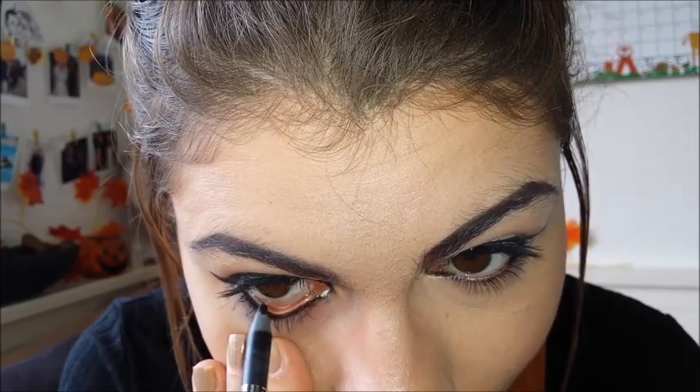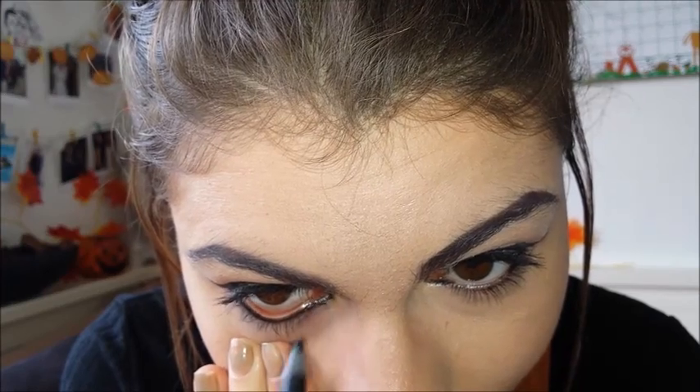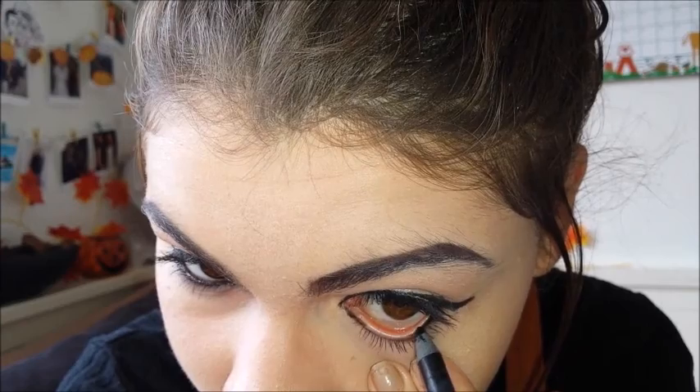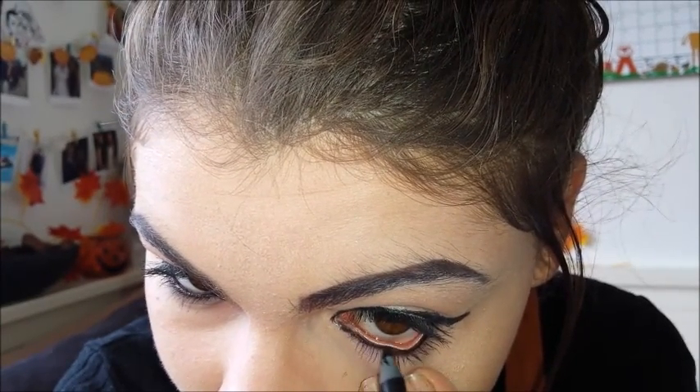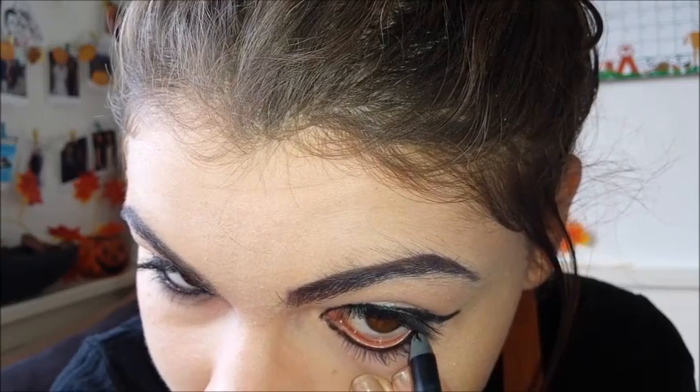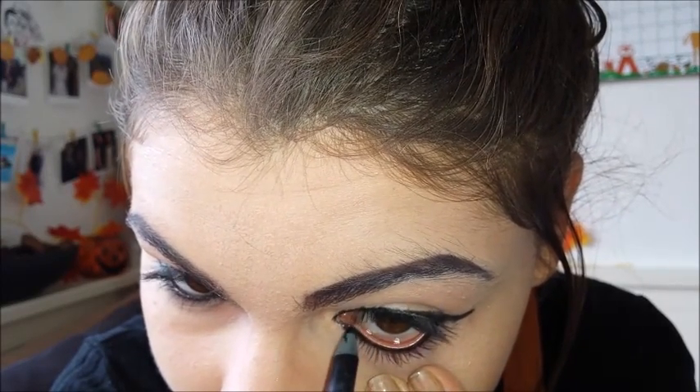I want to apologize for some of the angles of this video — I look horrific but I have to film these on my own with no help. For this next look, you simply trace your lower lash line from the inner corner of your eyes to the outer with your Rodial eyeliner, and this just makes the look a whole lot darker and really pretty.